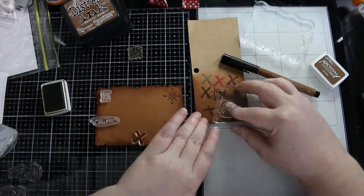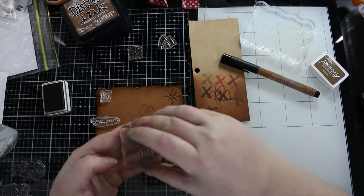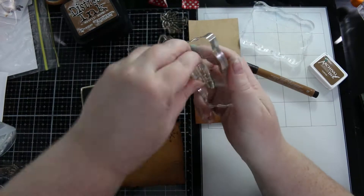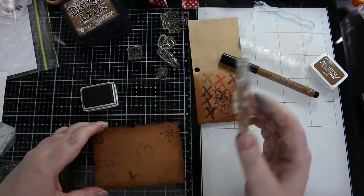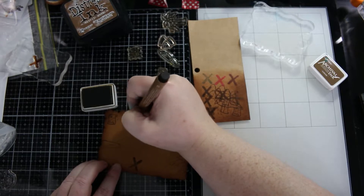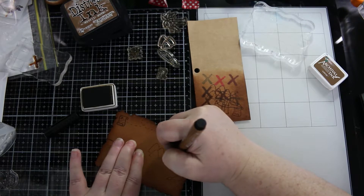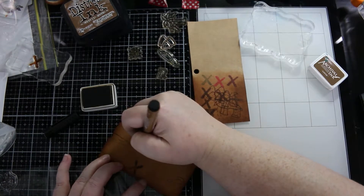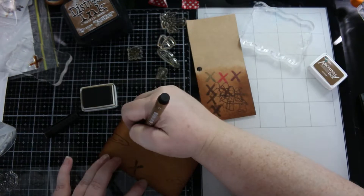That stamp I just stamped — I actually meant to stamp it off and do a second generation stamping, but I forgot, though it works out okay in the end. Just as I was doing this, my camera stopped, as it does every 30 minutes or so. I had to hit record again and I lost a bit of filming because it takes a minute for it to click at me so I can hear that it's turned off.